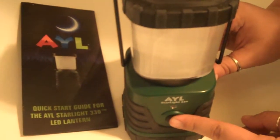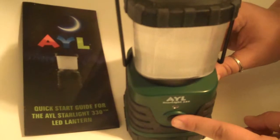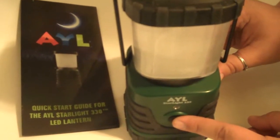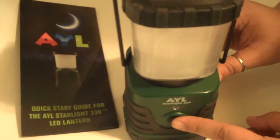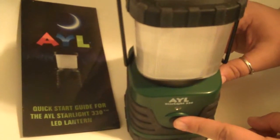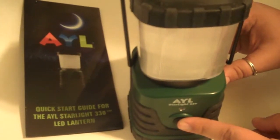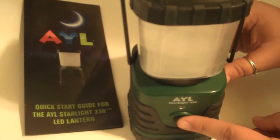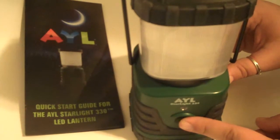It's a very good lantern. It's good for in case of an emergency, you have a hurricane, or the power's out, or even camping. We've tried it, and it does take three D-cell batteries, so there's plenty of power, and it does last quite a long time. I'm only on my first set of batteries, and it has not run out just yet.